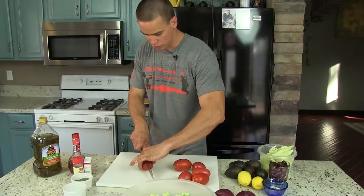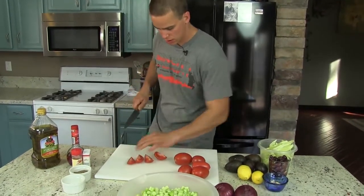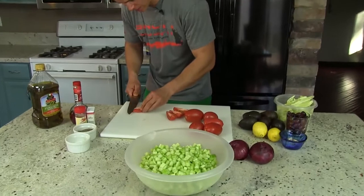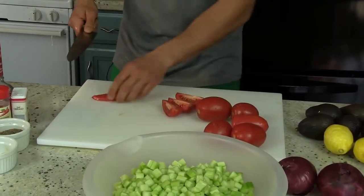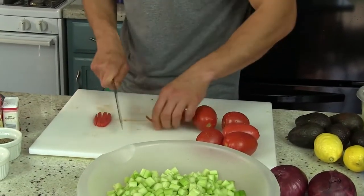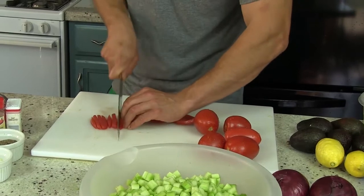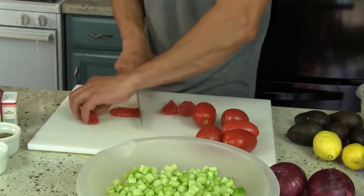Cucumbers done. Roma tomatoes rinsed. Just going to take a quarter of them like so. Then from there take my knife — same story. We don't want any excess moisture watering down our flavor. Take them like this, turn the side winds.